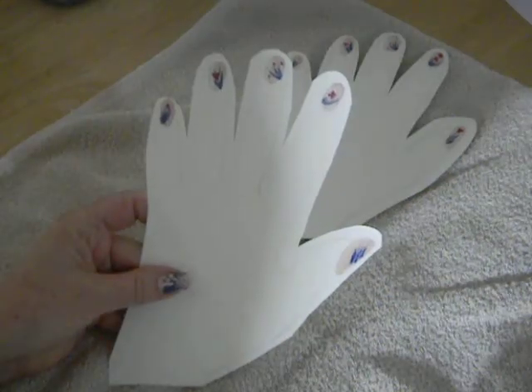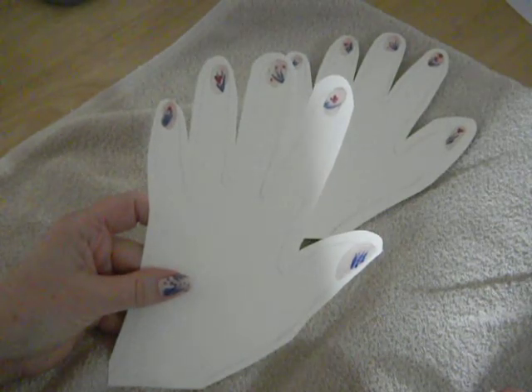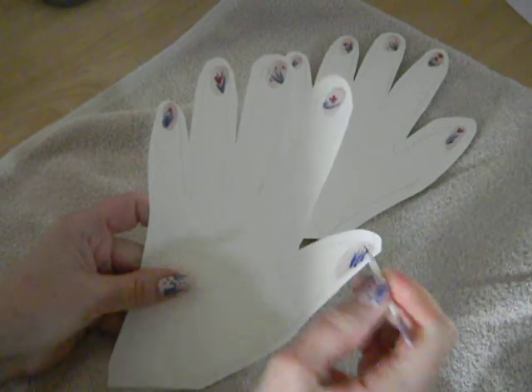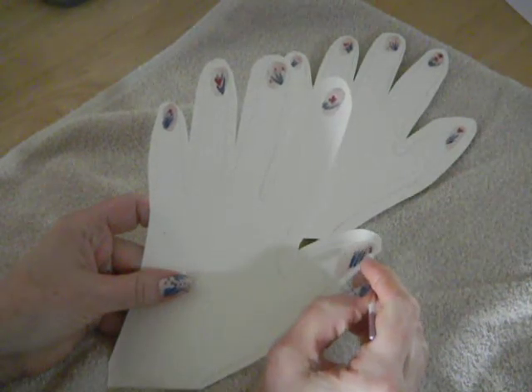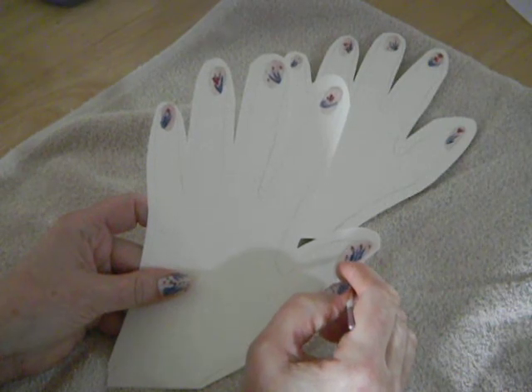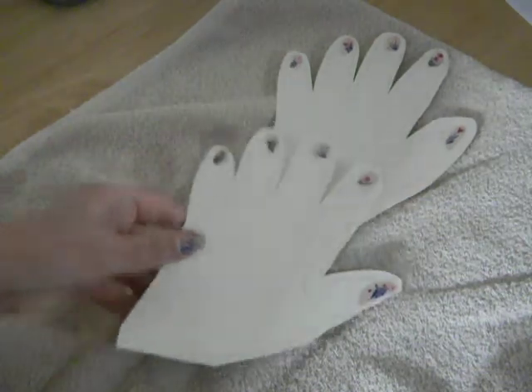The little dots just kind of give it a little random look to it. I think I'm drying up here. They can kind of look like little flowers on there.